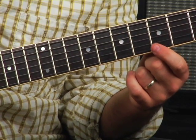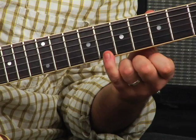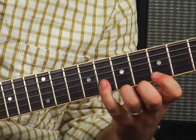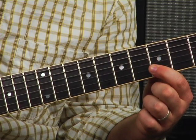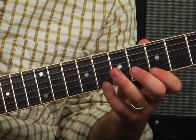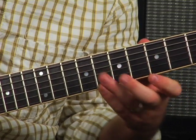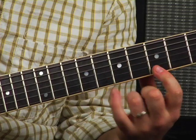The next group of three will be right there on the fifth fret: one, two, three. So I went pinky — one, two, three — then here, one, two, three. What you're going to see with this pattern is that each group starts one scale tone up from where you're ending. So the next scale tone up from there is actually there.